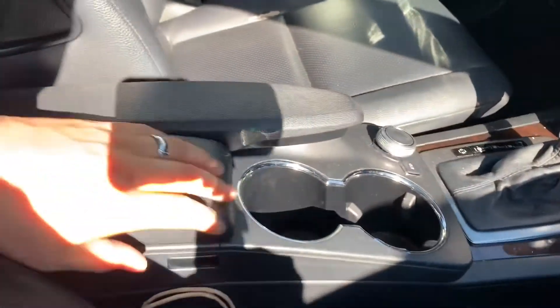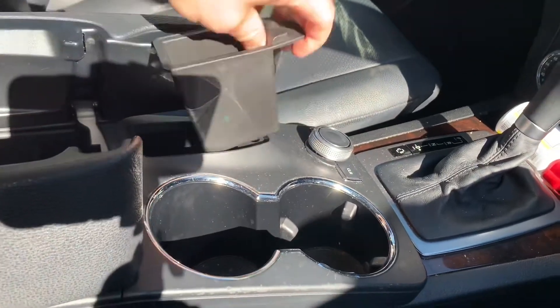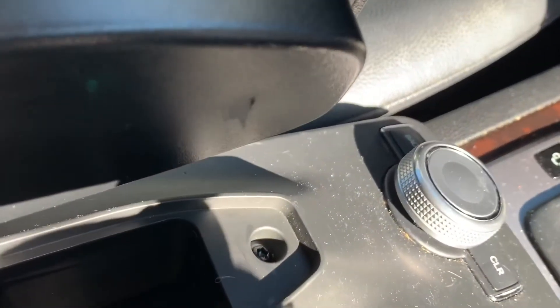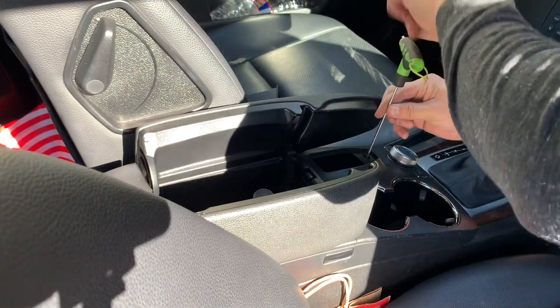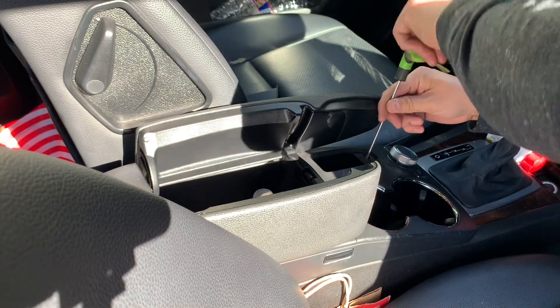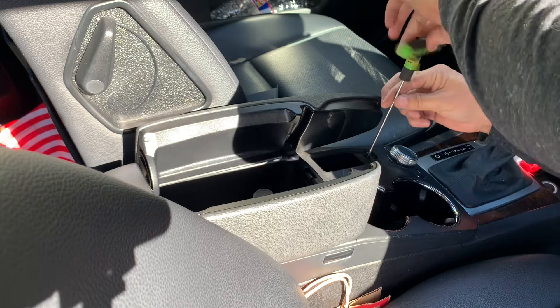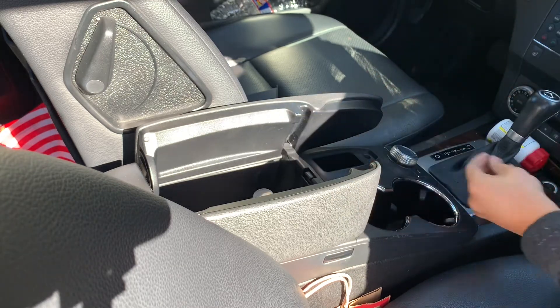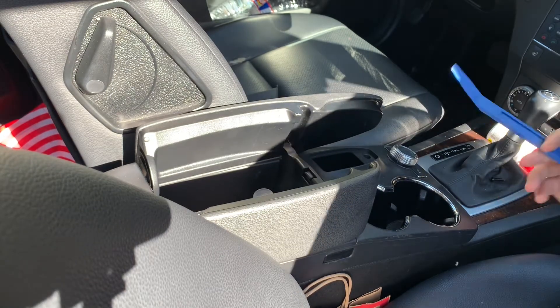Let's get started. Open up the ashtray — there's your Torx 15. Back it out with your Torx 15 bit. Then take your pry bar.